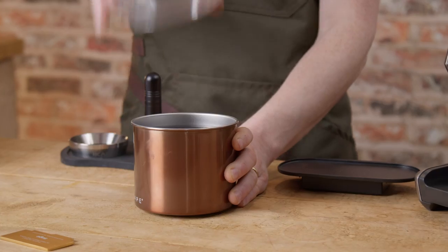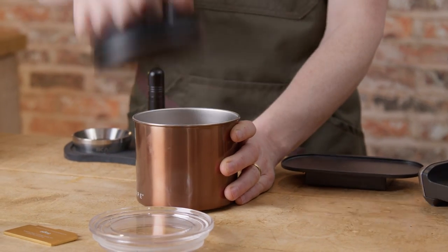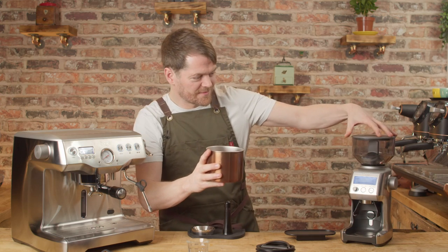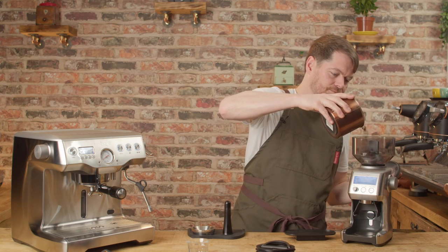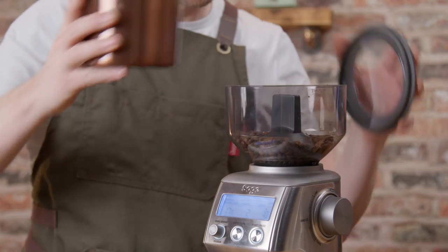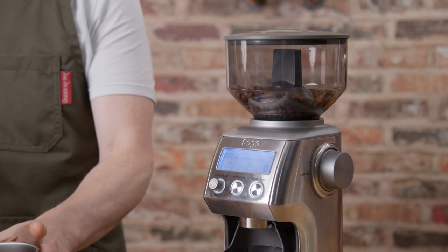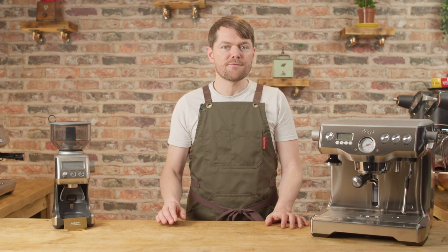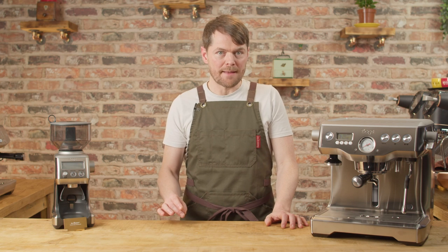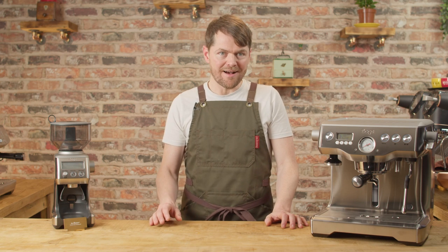To start with, I'm getting my coffee beans out from airtight storage — they're not stored in the hopper. Why? Because the hopper isn't airtight. Even if there's a gasket on the lid, there's a gap between the burrs, and although that gap is small, it is bigger than air. Also, probably even more importantly, temperature and humidity are going to affect beans in the hopper more than in airtight storage kept somewhere cool and relatively dark.